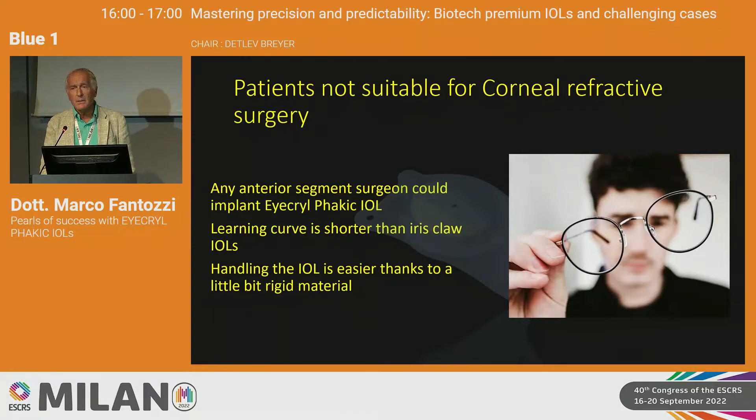My first experience with a phakic IOL was with the iris claw, which gives good results but is not very easy to implant. The posterior chamber phakic IOL is easier to implant.